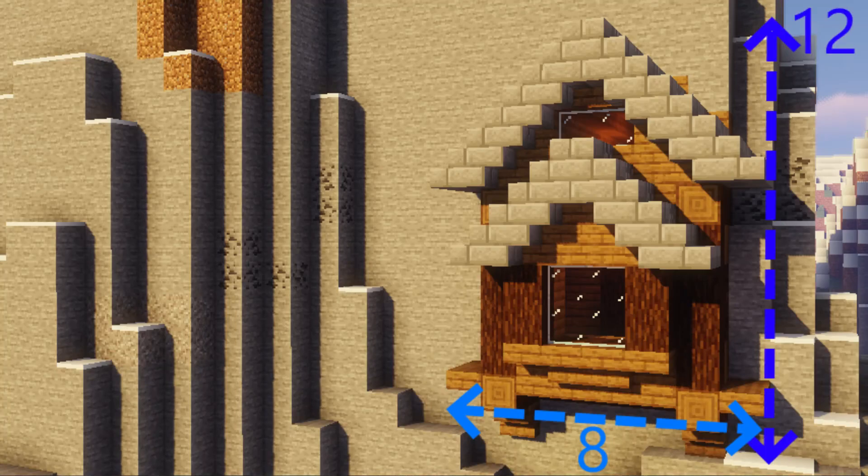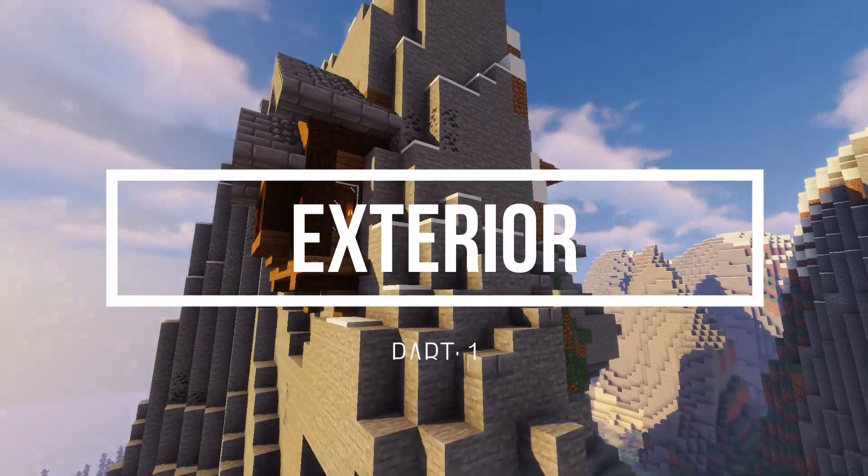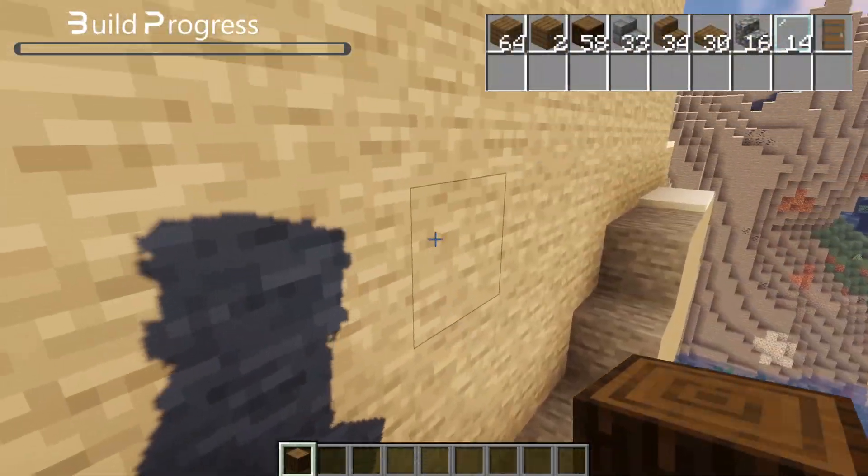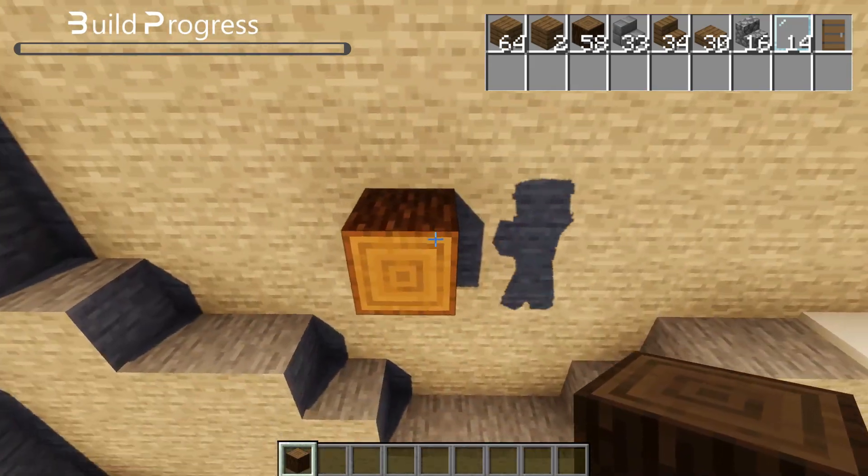So here are all the dimensions that you are going to need. Now let's start with the exterior — here are all the materials that you are going to need.